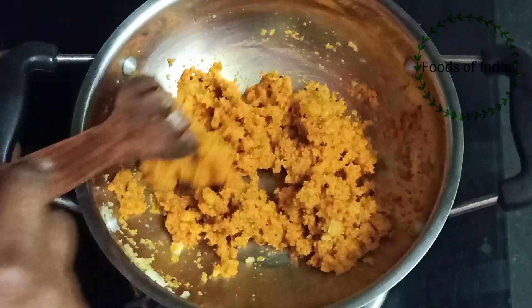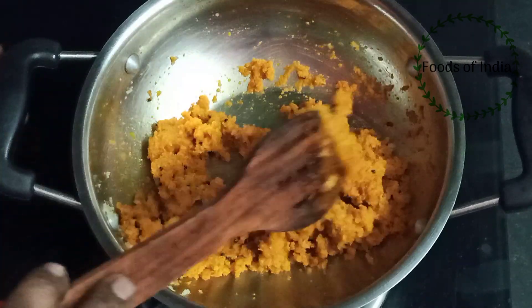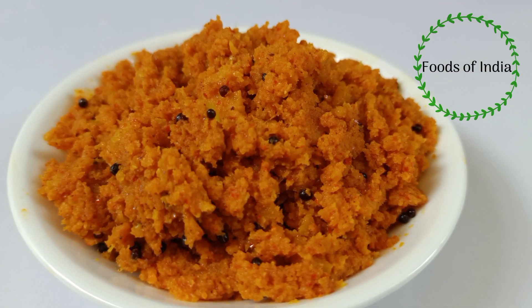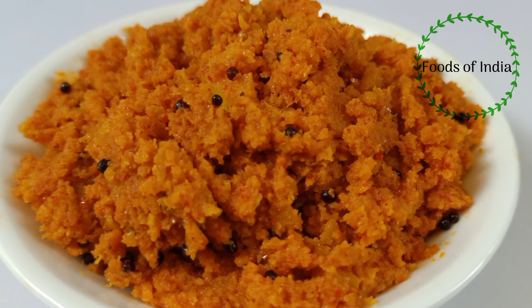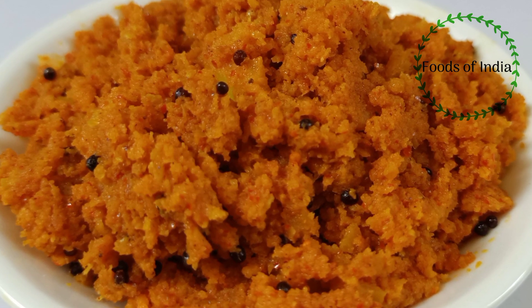This is a good taste of the Nellika. You can store this Nellika in the fridge for 3 months. If you like this Nellika, subscribe to this channel.